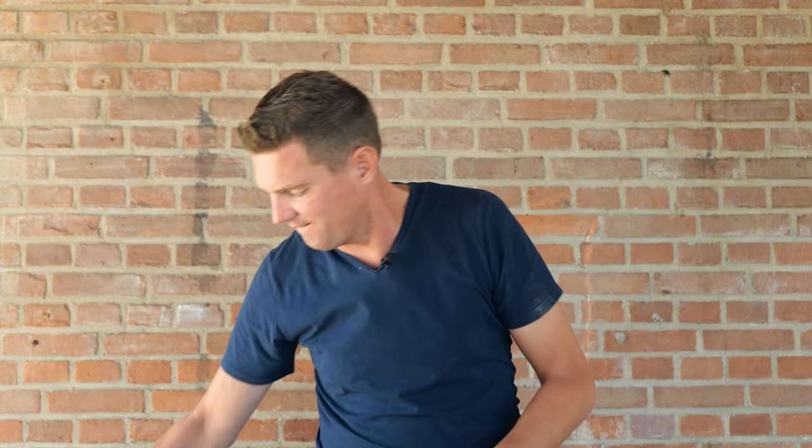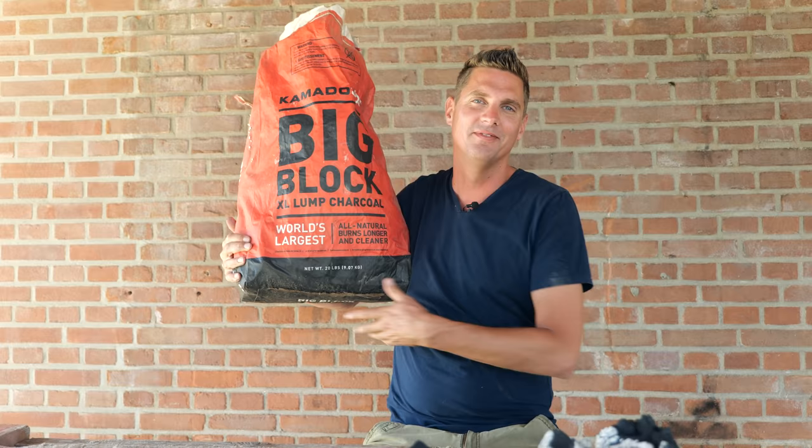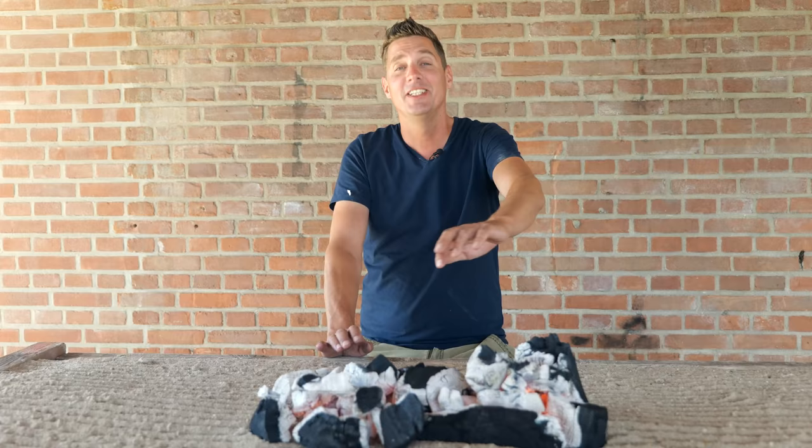That's because I'm using hardwood lump charcoal. In Japan it's called binchotan and it's made from a super super hard tree. Now we might not have that available, but the next best thing — you guys guessed it — my favorite charcoal: big block.